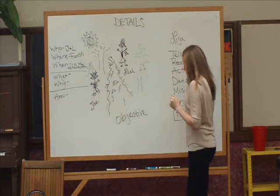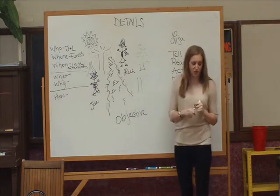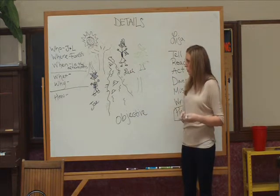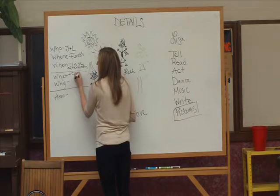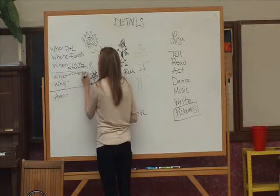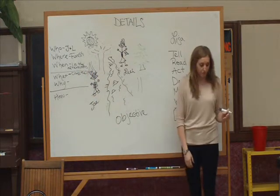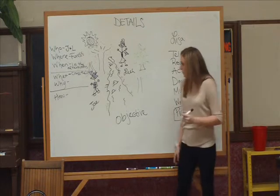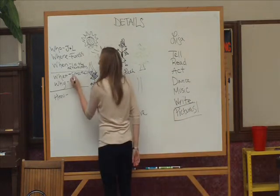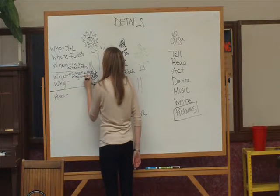So let's go ahead and give our characters up here some objectives. What is Leah's objective — what does she want, what's her goal? She wants to cross the river. Very good. And what does Joe want? He wants to play with Leah. Okay, great. So now we have some objectives.